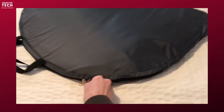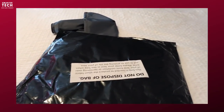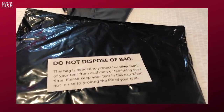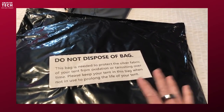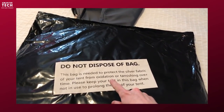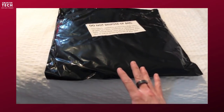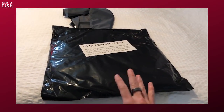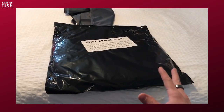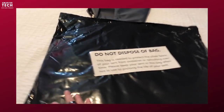The first thing I want to do is open the package. And what do we have inside? We have a second package. This thing is a special bag and it says this bag is needed for the protection of the silver fabric of your tent to keep it from oxidation or tarnishing over time. So this is a long-term storage bag where you want to keep your tent if you do not use it for a certain amount of time.